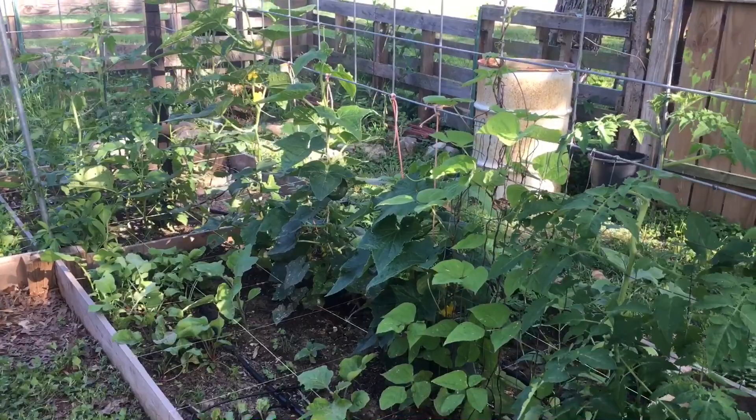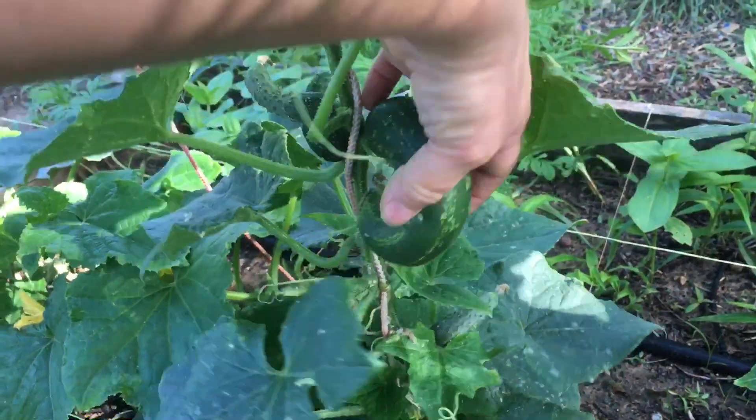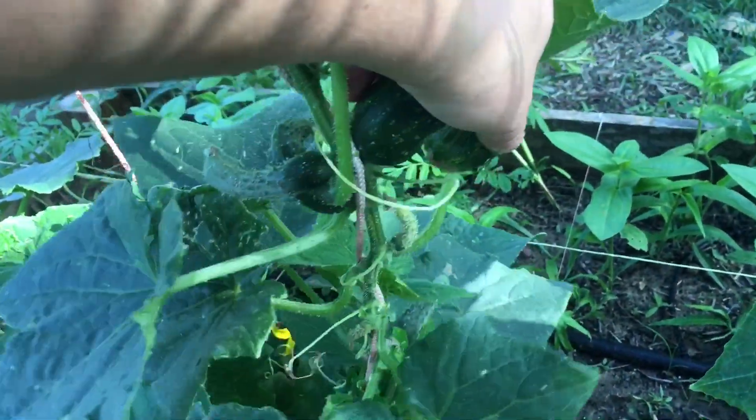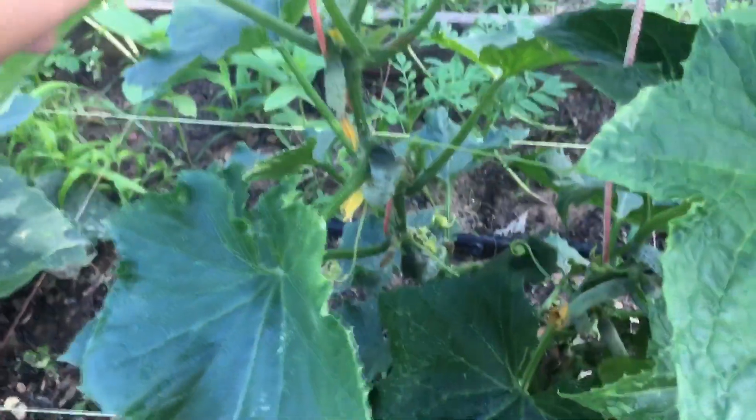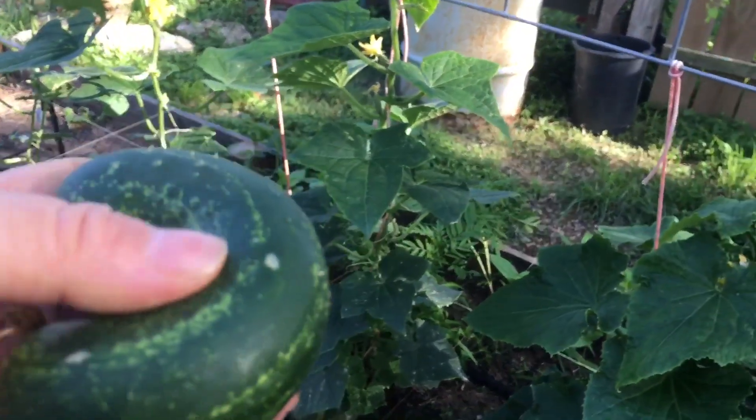Back to seeing how things are coming along over here — look at those pickles. That one is probably good enough to pick. I've already picked about four or five that were a little bit smaller than this one. Until these really start to grow and I can pull off a big harvest, I haven't been pickling these on my own. So when I pick something like this here and there, I actually just throw them into pickle jars I've had from the store. You just give it a wash, toss it in the old pickle jar, and you get some pickles in a couple of days.